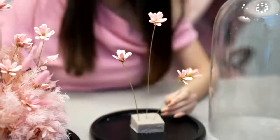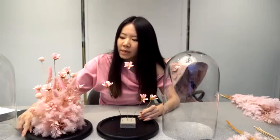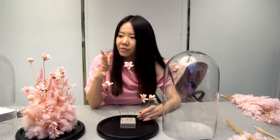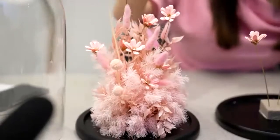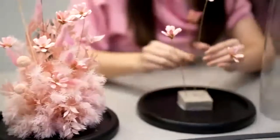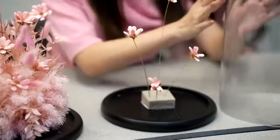For a flower dome, you can decide whether you prefer to have it one-sided or 360 degrees. I usually prefer one side because when I take a picture, I focus on one side — it's more photogenic. But if you're planning to place it on a dinner table where guests will view it from different angles, you can do it 360 degrees. Make sure it's not too slanted so when you cover it with the dome, it won't hit the glass.